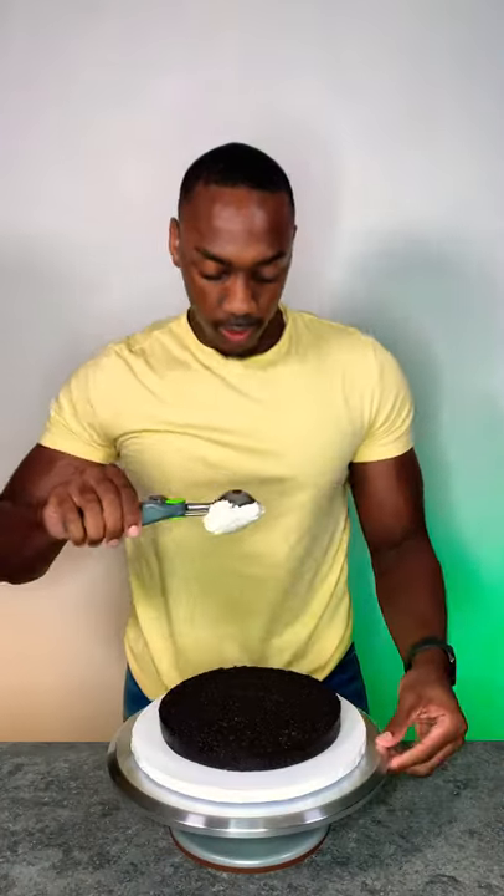Here we have a two-tier sunflower drip cake, and for this I'm using chocolate cake with vanilla buttercream and chocolate ganache.